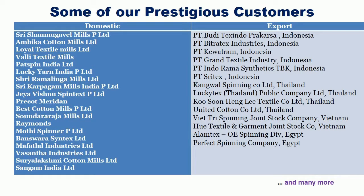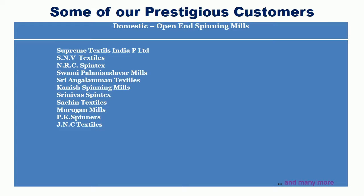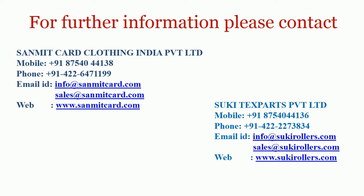Some of the prestigious customers of Sanmit and Suki, including open-end spinning mills. Thanks for your valuable time. For further information, please contact: For Carding Accessories — Sanmit Card Clothing India Private Limited. For Top Roller Requirements — Suki Tex Parts Private Limited. Thank you.